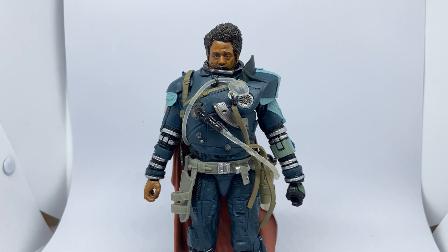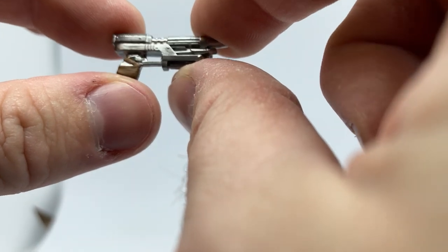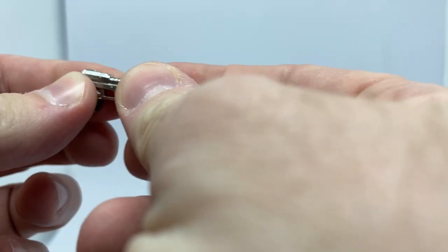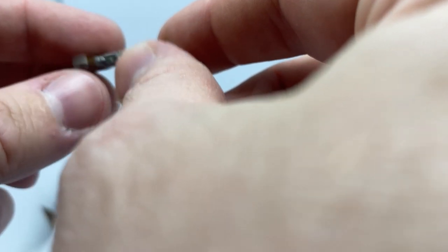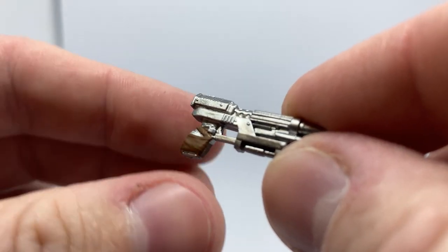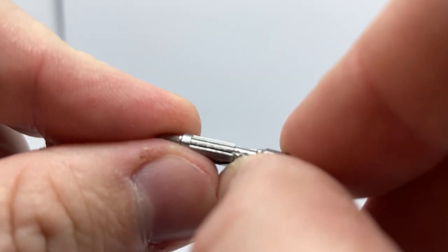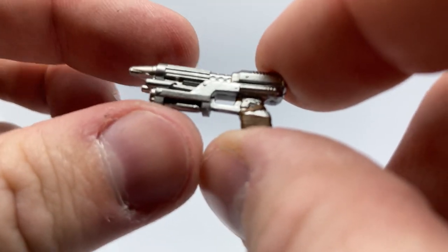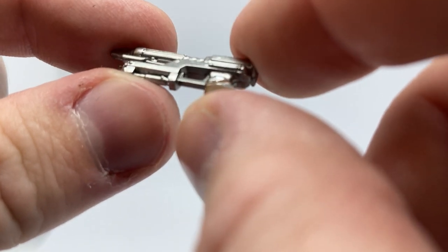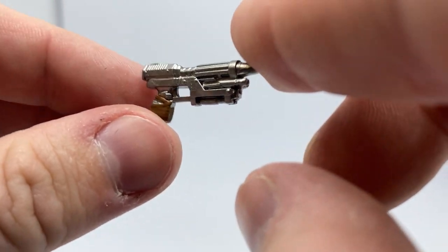Here is Mr. Gerrera out of his packaging, and we're going to take a look at his accessories before we look at the figure. He does come with this blaster pistol. It took me a moment to realize that this isn't the normal Hasbro gun cast in really soft plastic at all. This is a nice solid plastic and it actually looks really good — feels nice and sturdy, there's no flex in it. That'll snap if you fold it too hard. So that's really nice. Definitely unlike Hasbro as we know them.